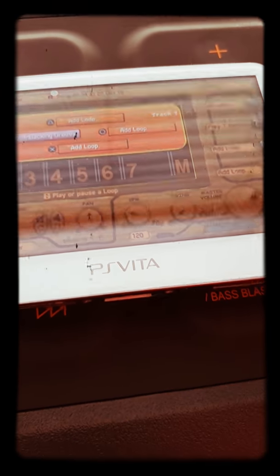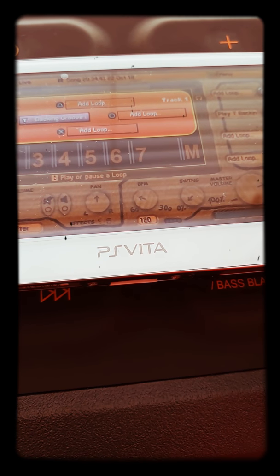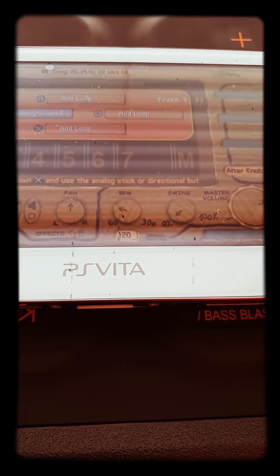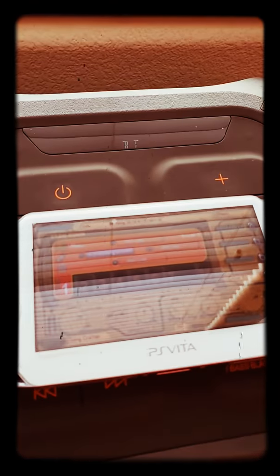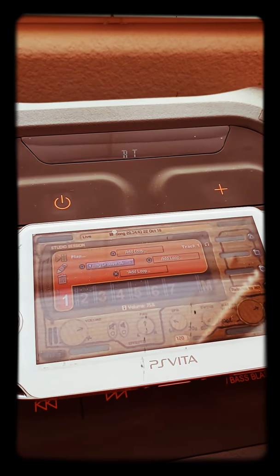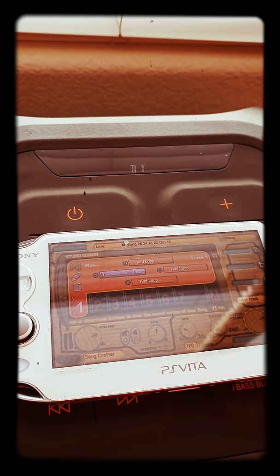I'm back. Wasn't there a button to play all? Can't remember. I have beats in here. I don't remember all the controls on here. I had a beat saved.